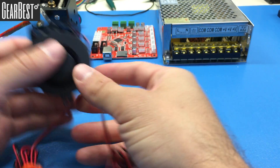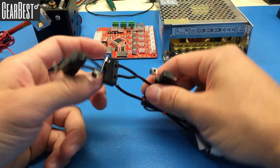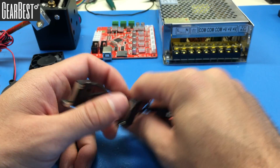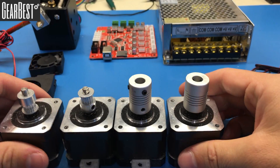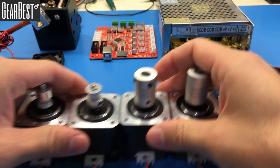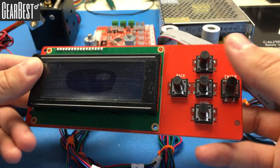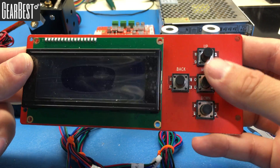We have three limit switches to stop the extruder and prevent it from crashing into the edges. We have four motors for the X, Y, and Z axes. We also have the heat bed, the electronic part which is the control panel, and the power cable that will power up the motherboard.